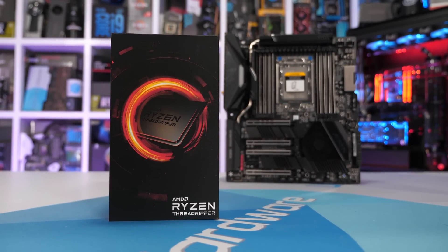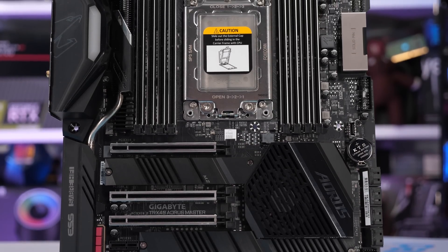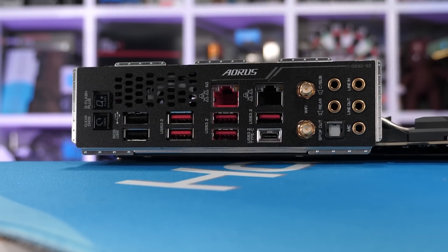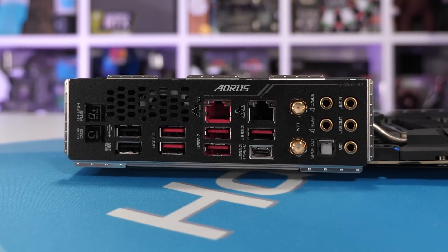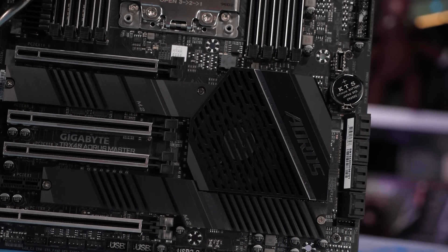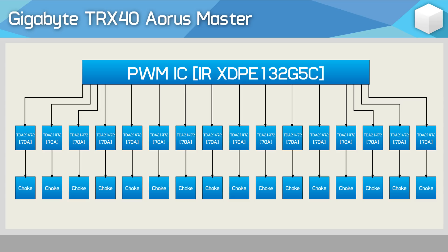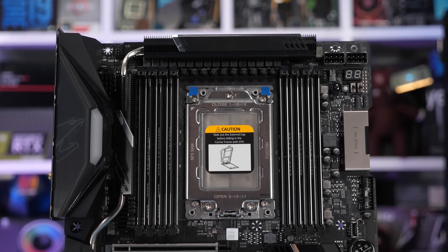The Gigabyte TRX40 Aorus Master comes in at $500, positioning it between the ASUS Prime TRX40 Pro and ROG Strix TRX40-E in price. It includes 5 gigabit LAN, Wi-Fi 6, Bluetooth 5.0, 4 PCIe 4.0 x16 slots, and high-quality integrated audio. For the VRM, Gigabyte is using the new Infineon XDPE132G5C 16-phase controller configured to deliver a 16-phase V-Core VRM using 16 Infineon TDA21472 70A power stages — technically a better setup than what ASUS is offering on their flagship $850 board.